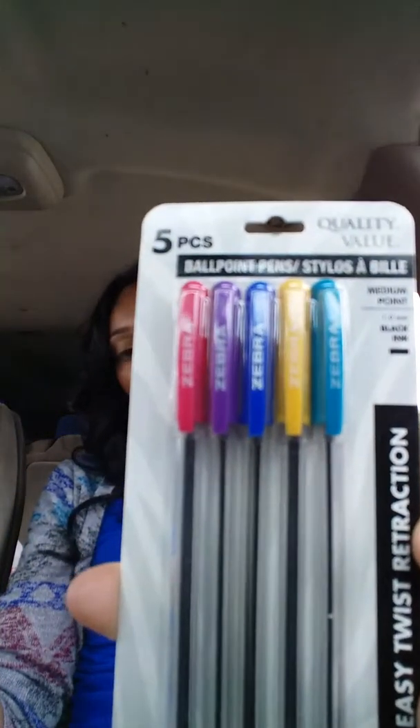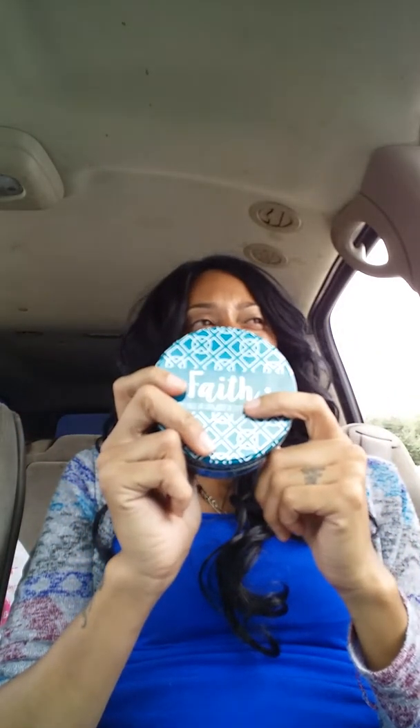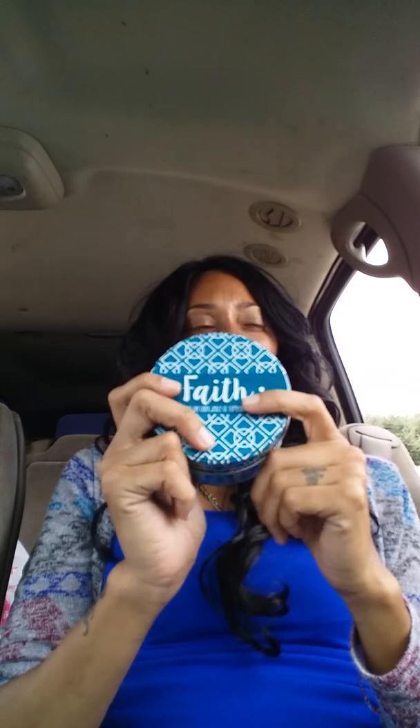I grabbed some of the Zebra five-piece pens. I also grabbed another one of the Faith candles — this one actually smells good. They are big size. I purchased the orange one. I can't think of the other color they had, but I have yet to burn them.